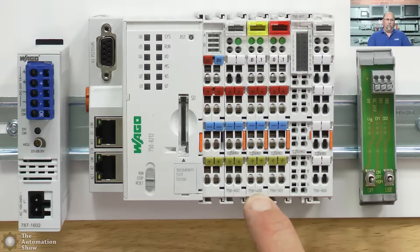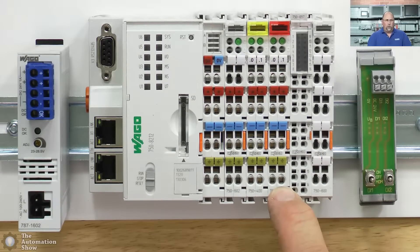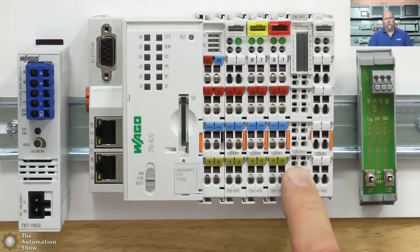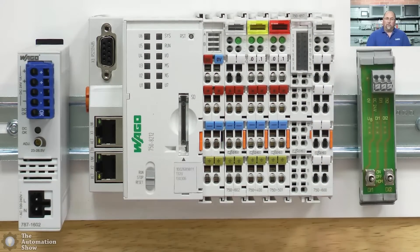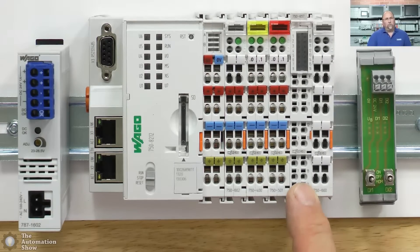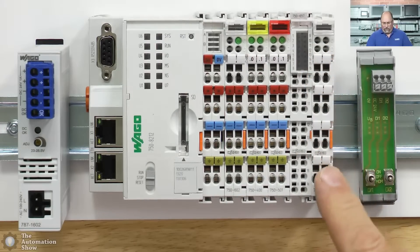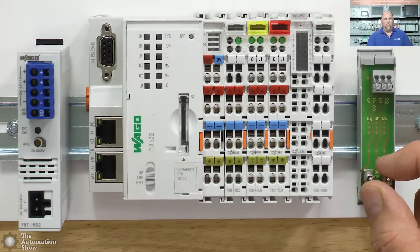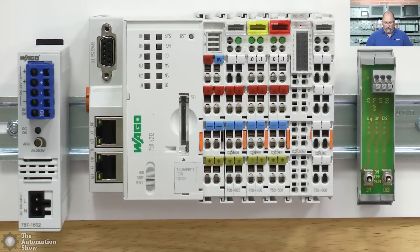The first module on the right is the 400 — that's a two digital input module, with inputs zero and one. Then the 501 is a two digital output module. Both are 24V DC. This IO-Link master was added for me to use with sensors we're getting — you can connect regular sensors or IO-Link sensors to get additional data. On the far right is what they call the end module, which just terminates the bus. And this little guy here is a digital input simulator — you can do on/off or momentary by pushing it down.